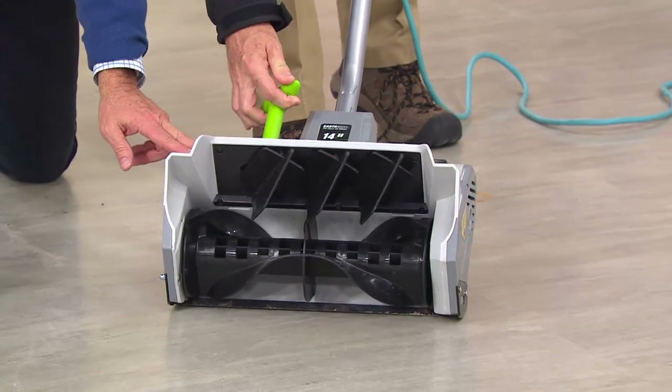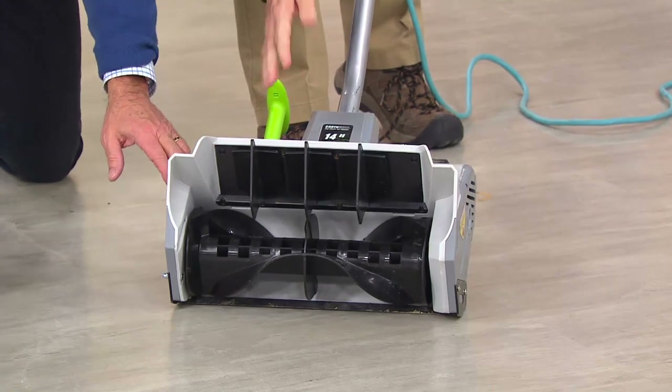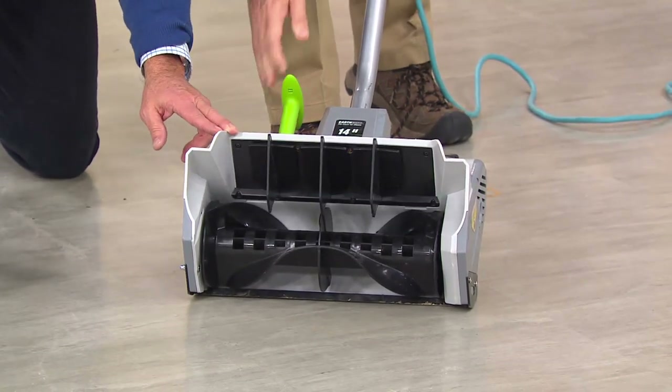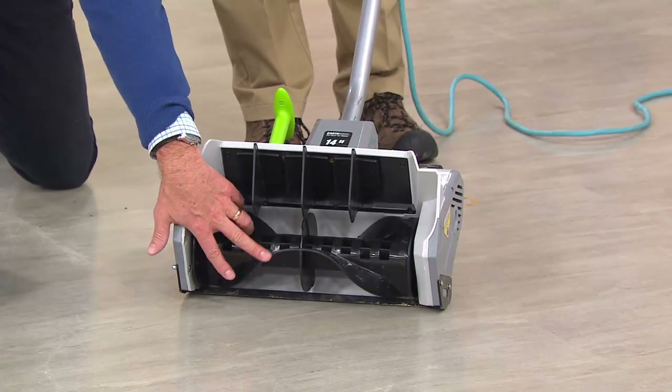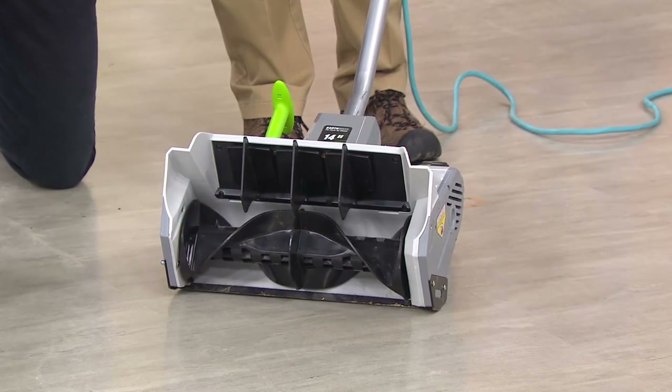You can move the chute by pulling back on the handle and going right or left — anywhere you want — so you can throw the snow straight ahead, to the right, or to the left. How far will it throw the snow? 30 feet, and you're going to see that in just a moment because we've got Roger outside.